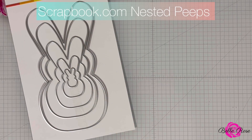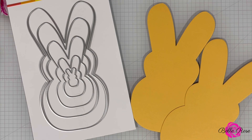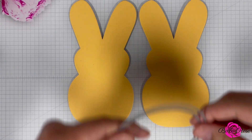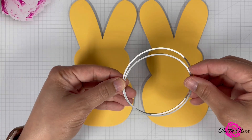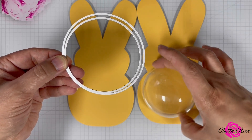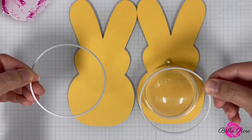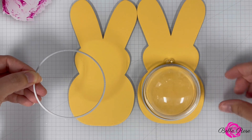Using the Nested Peeps die set from Scrapbook.com, I used the largest die to die cut two Peeps from yellow cardstock. Next, I'm going to bring in two circle dies that are similar in size, along with the dome that we're going to use to hold the candy.